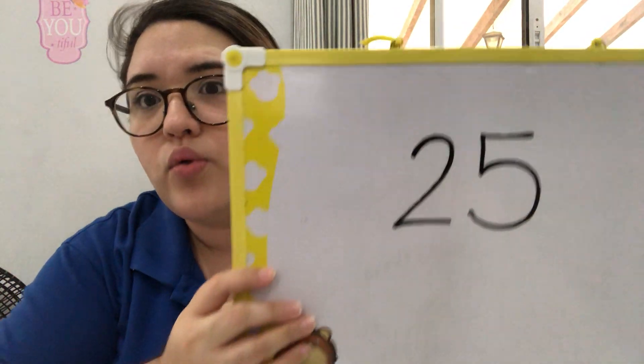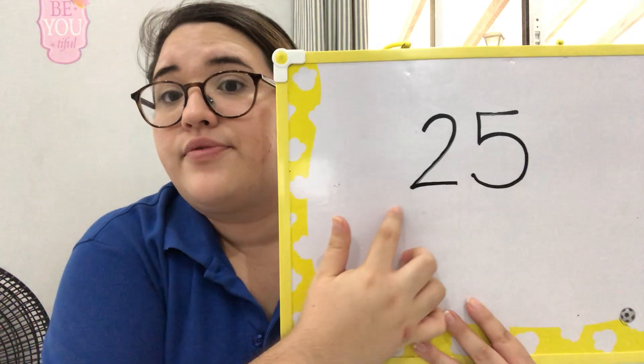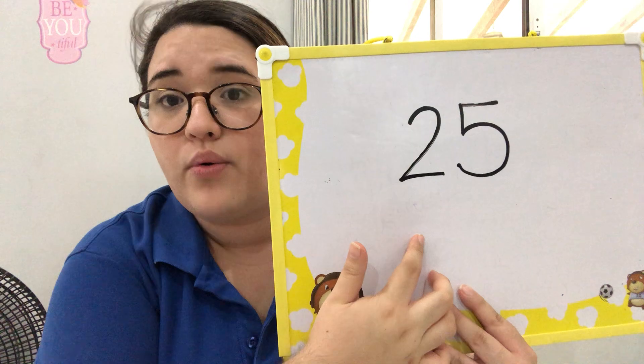This is the way we write 25, and I know that you have been practicing how to write the numbers. I have seen your work and it's very good! So this is the way we write 25 — first the number two, and then the number five. Very nicely, very clean, very correct.